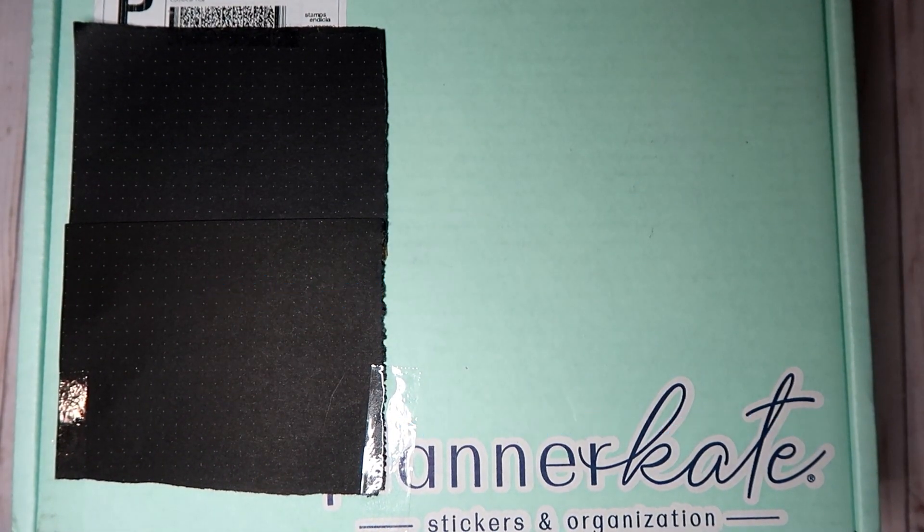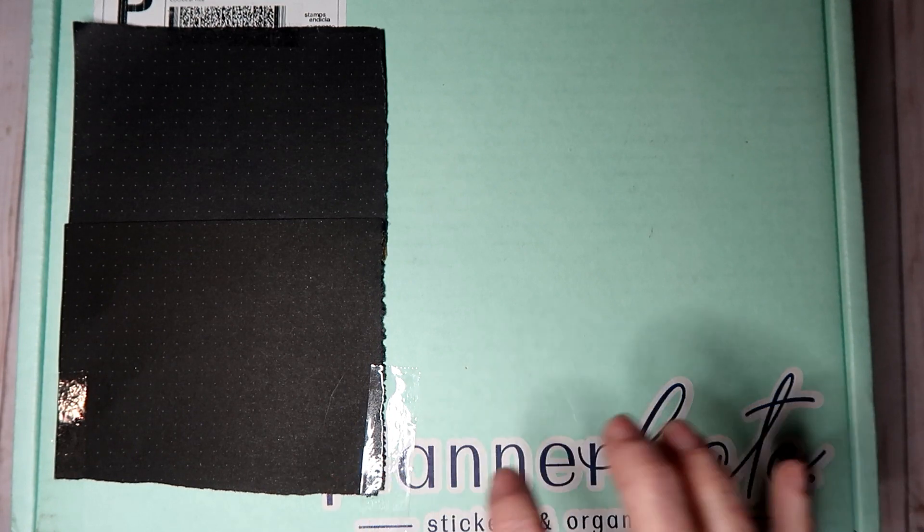Hi guys, this is Karen with Planning with Care Bear, and today I have an exciting package. This is my haul from Plannercade. I normally buy stickers at the beginning of the month because my disability hits on the 3rd. I still have two shops to buy kits for April, so I'll be showing the rest of that haul — that's going to be part three, and this one is part two.